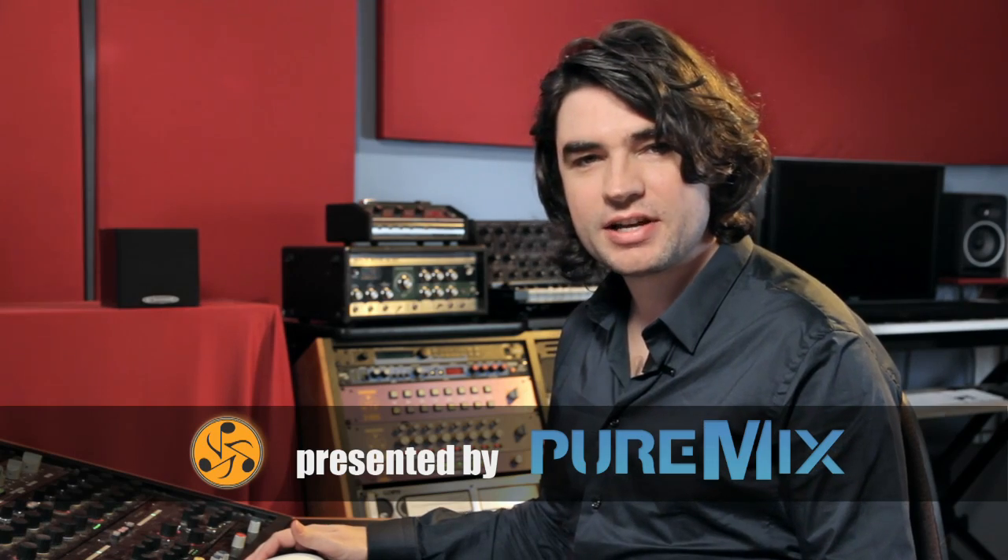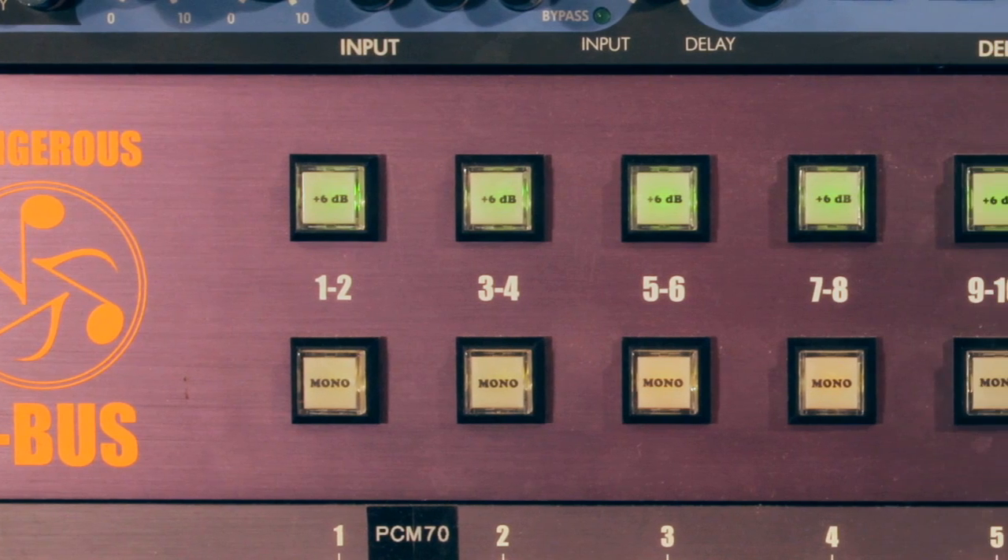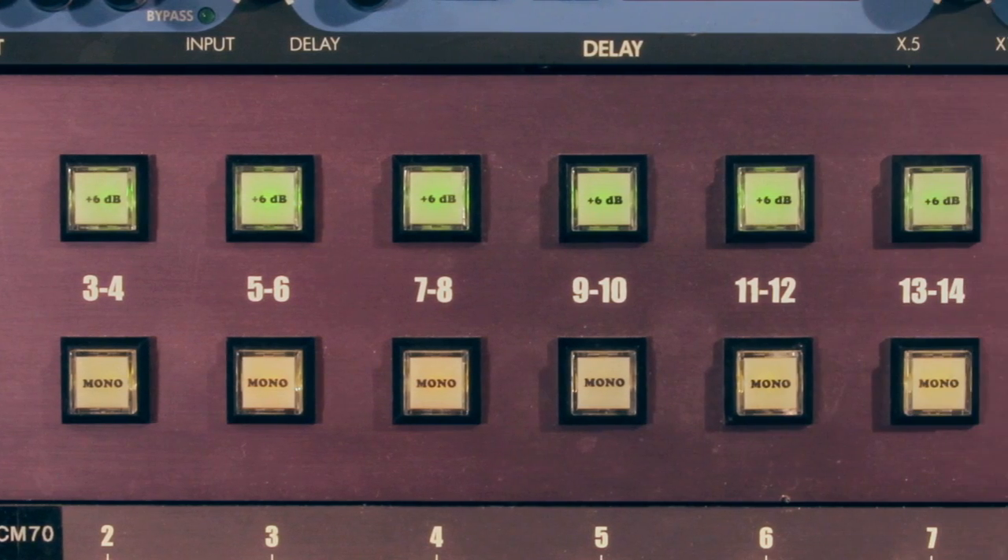Good morning children. Today we're going to discuss the Dangerous 2-Bus. What is the Dangerous 2-Bus? It's the original analog summing box — the original concept, the invention, the one that started everything.